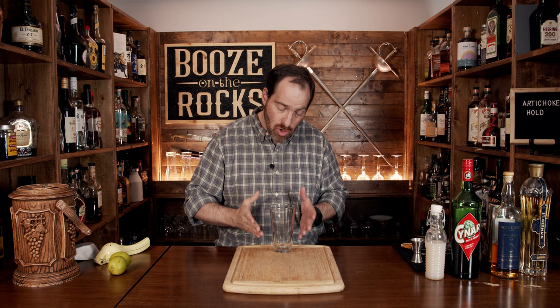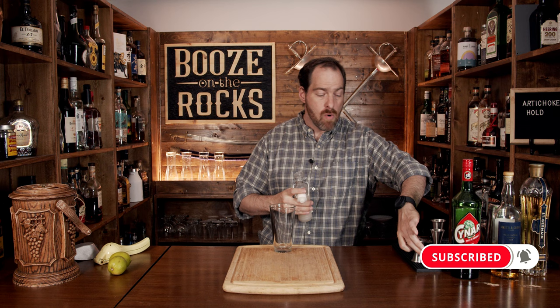It's a shaken cocktail served over crushed ice. So grab yourself a glass, drop it in the center, and we're going to start this with a little bit of orgeat. You don't need a lot — we're going to start with half an ounce, which works out to 15 mils.